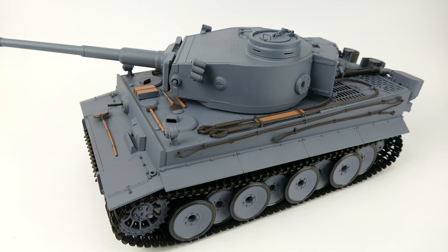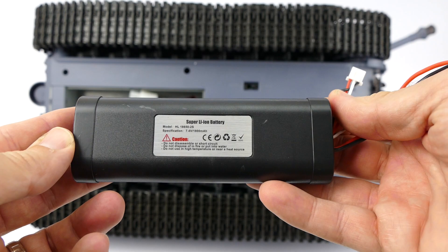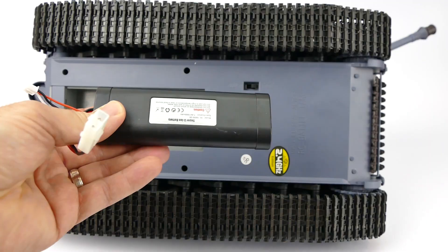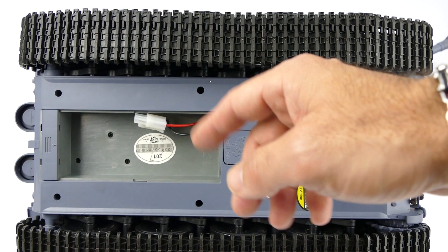Now I'll show you what's inside the Tiger I and what makes it tick. Here's the underside — your battery sits in here with a simple little tray that slots back in, held down by a spring-loaded mechanism. The battery you get is a 7.4 volt, 1800 milliamp two-cell battery with Tamiya style connectors. It also has a balance lead, and the stock charger supports balance charging as well. You can also use a hobby-grade charger for a quicker charge time. To get it running, you just open this lid, put the battery in, close it up, plug it in and you're ready to go.